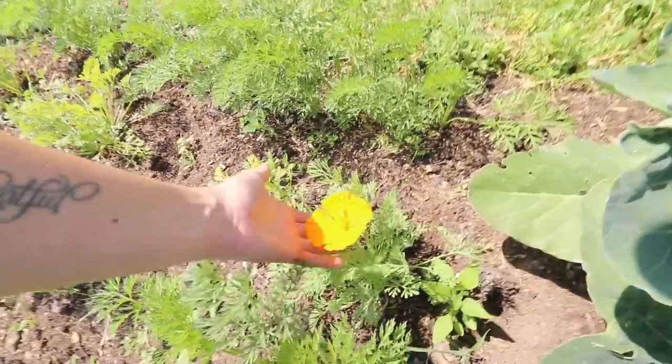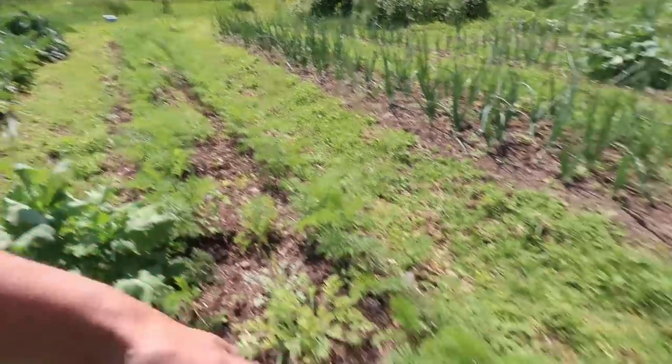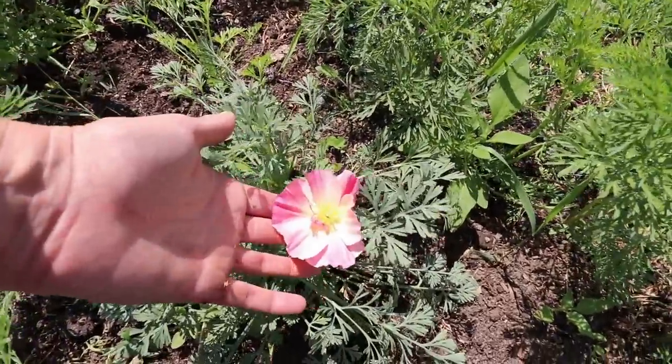So I guess I'll be freeze drying a lot of this cauliflower. Remember I told you that I planted a rainbow mix of poppies down the middle of my carrot patch? The first one just bloomed and there's this gorgeous pink one down here — isn't that beautiful? It didn't germinate that well, but there's still enough that it should look pretty when it's done.